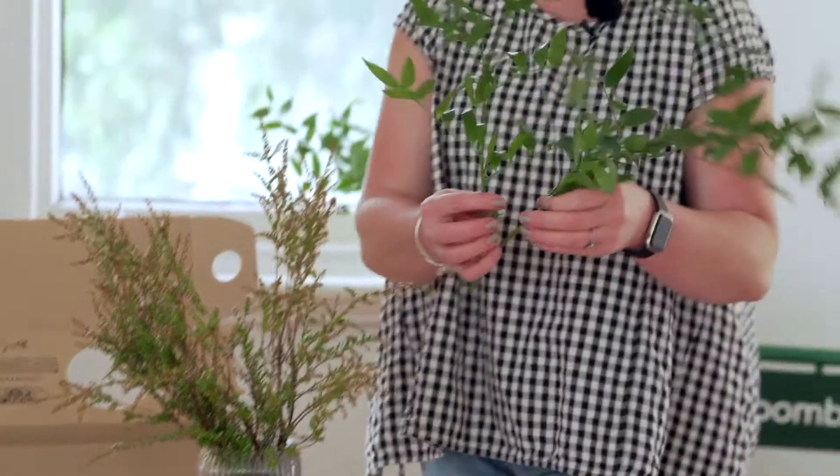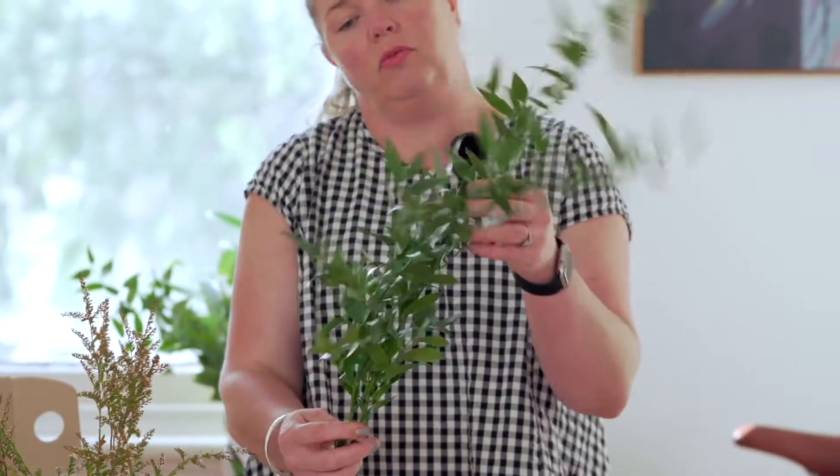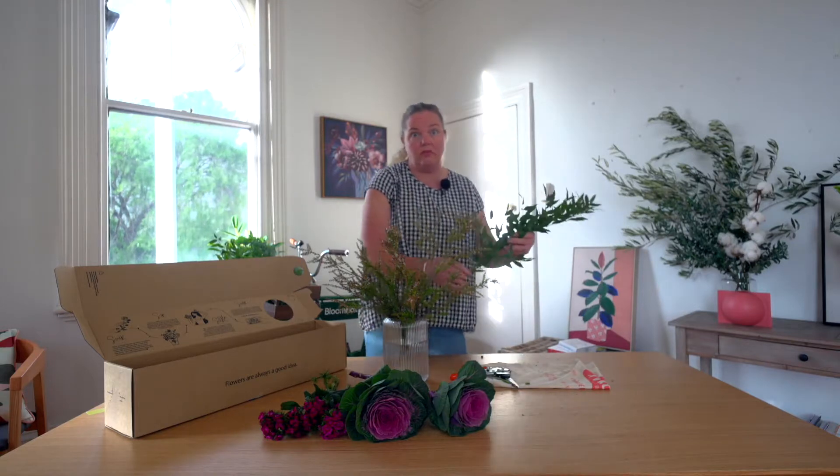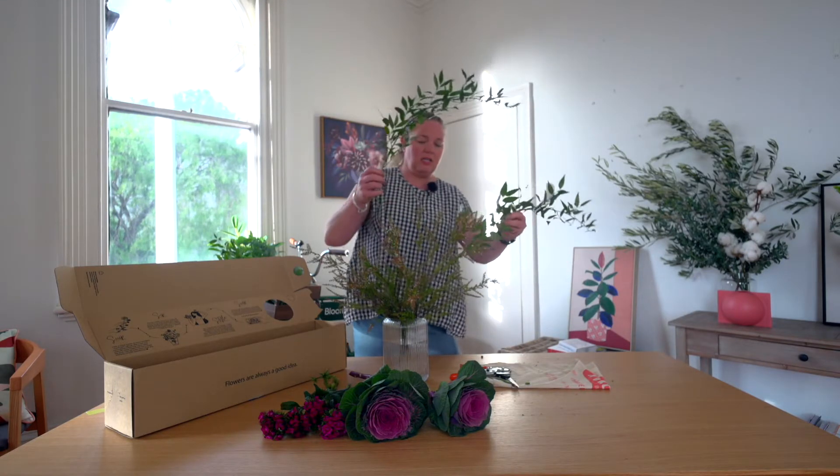Next we're going to work with the ruxus. Remove any leaves that are going to fall below the water level of the vase and then insert it.